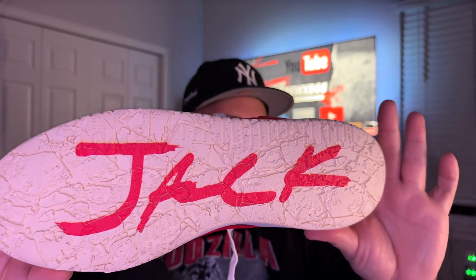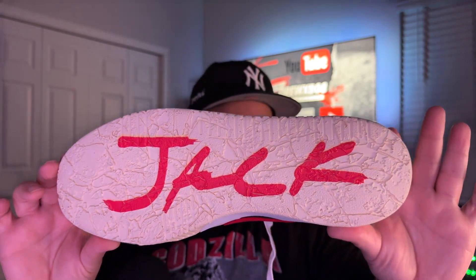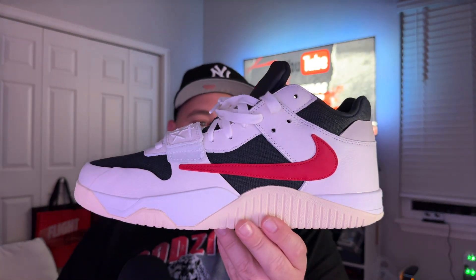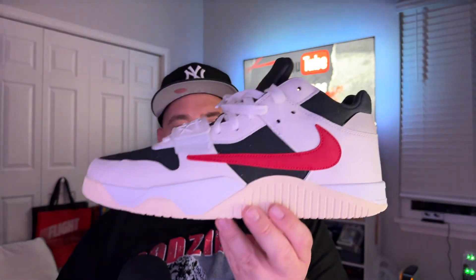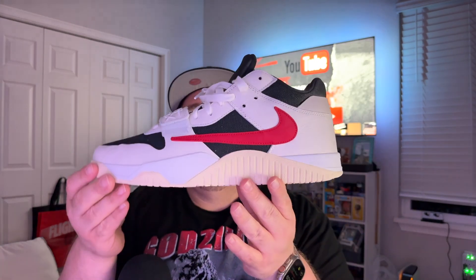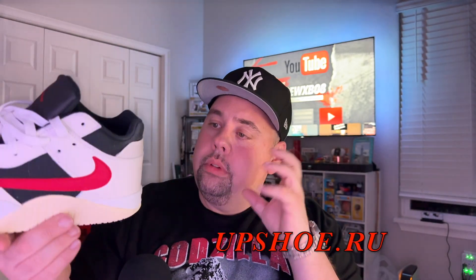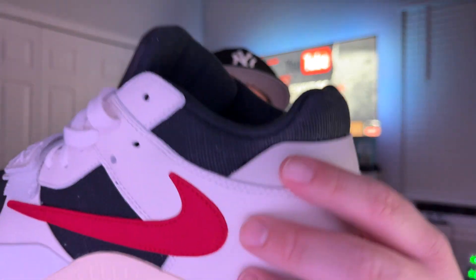I also love the outsole — truly a unique take with that crumbled look, very unique. Somebody in the comments on one of my other videos said these resembled the Saquon Barkley's, and I definitely agree with that. It also reminds me of the Yeezy, the Air Trainer 2, the Mac Attack — there are so many shoes I can feel the inspiration from. Big shoutout to the designers of the shoe, and thank you again to Upshoe.ru for allowing me to get this pair.